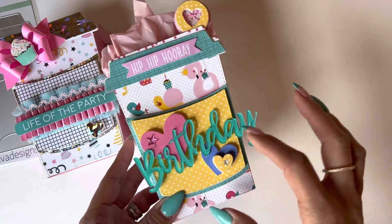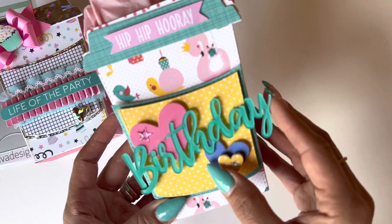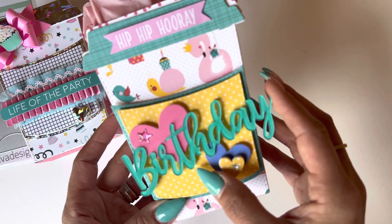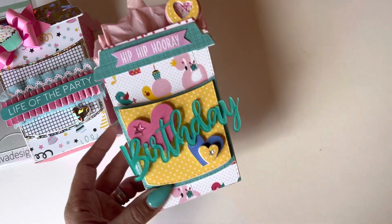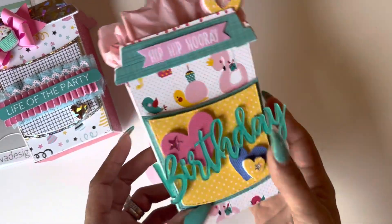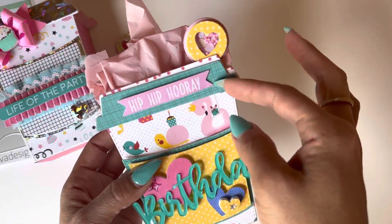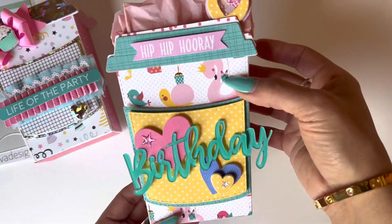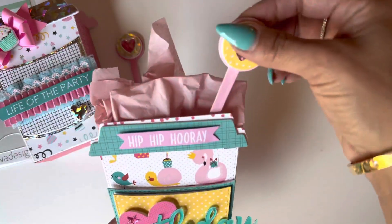The second one I made looks like this, and I think it came out adorable too. My acrylic piece did break so I'm going to have to use some E6000 glue to glue it into place. I layered the front with foam to give it a little dimension and used the die cut pieces that came with this paper collection, layered on the front.